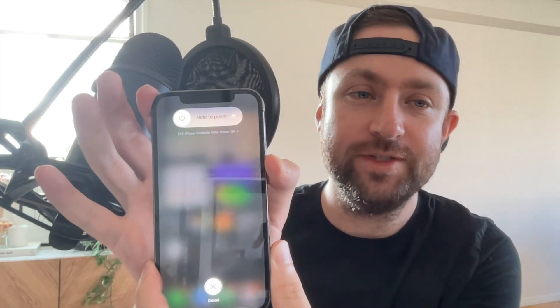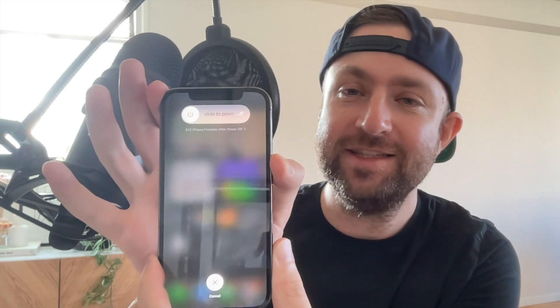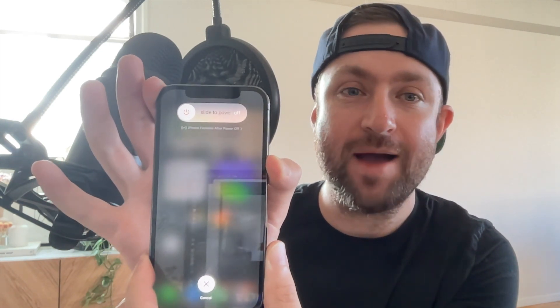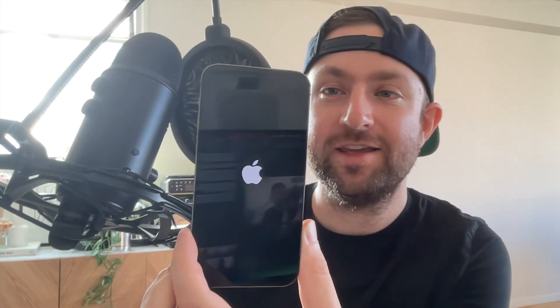To get into it, it's super simple. For your iPhone, all you got to do is press the volume up button, the volume down button, and then the power button. Hold down the power button for about 15 seconds until you see a white Apple logo appear. Keep holding — there you go. And that's it, it's hard reset.